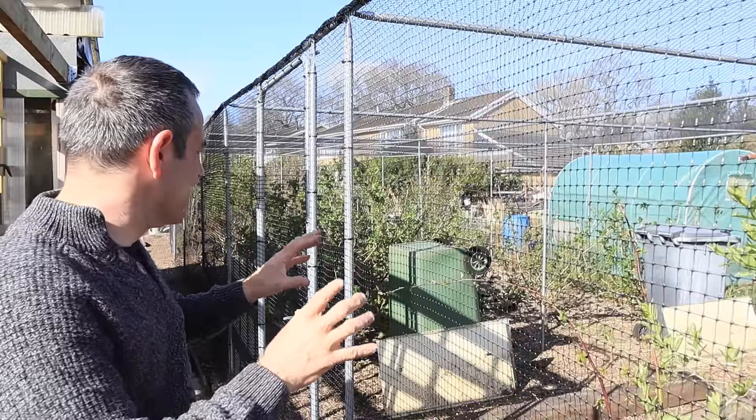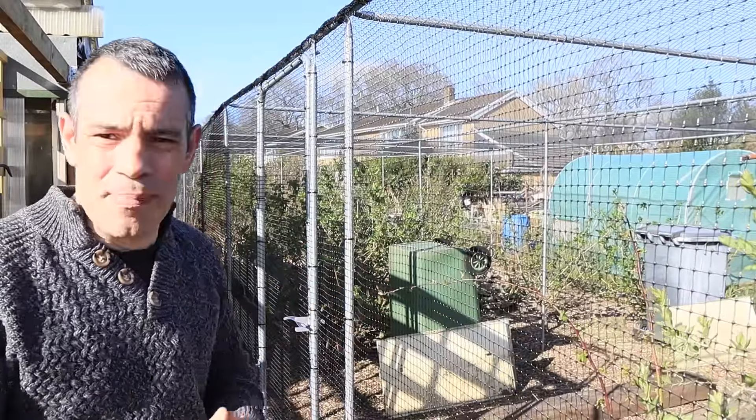There's nothing quite like growing soft fruit at home, and nothing worse than when all the birds and other wildlife come and take it. So we need to protect it, and that's where fruit cages come into action. In this video I'm going to show you what it's like to build a quality fruit cage and talk about some of its benefits.